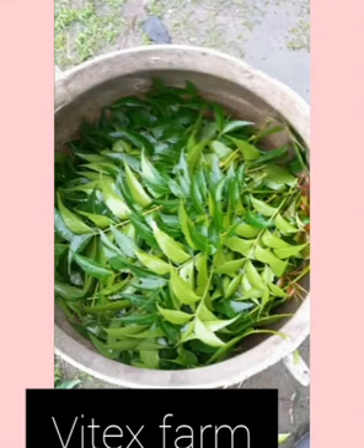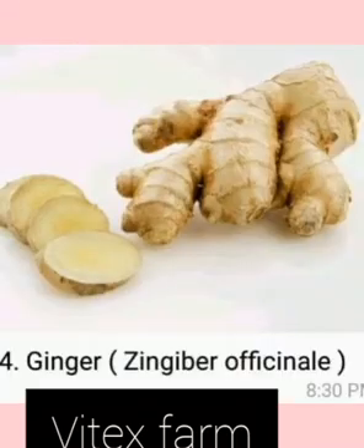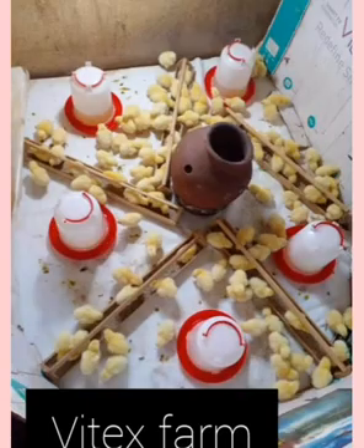Hello guys, welcome back to VitexFarm channel. In today's video we are going to talk about things you need to avoid especially when you are practicing organic poultry farming. What are some of the things you need to avoid when practicing organic poultry farming? That's what we want to talk about in today's video.